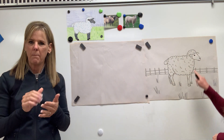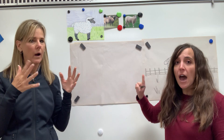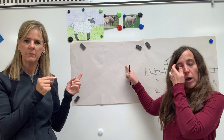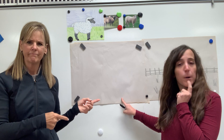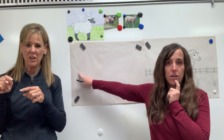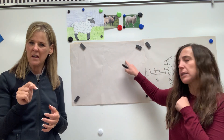We are going to go ahead and start with our sheep's eyeball. So wherever you want your sheep's eye, I want you to just point with your finger. Point with your finger where you want your sheep's eye and look at where it is. If your finger's way down at the bottom of your paper, sheep's not gonna fit. If your finger's way over to the side, sheep's not gonna fit. So kind of in the middle or over just a little bit.